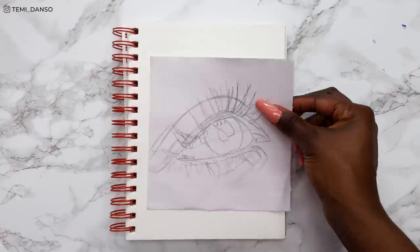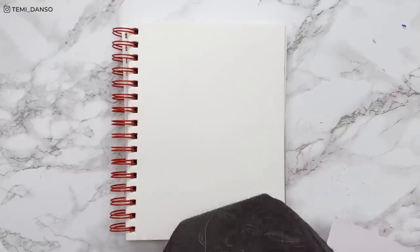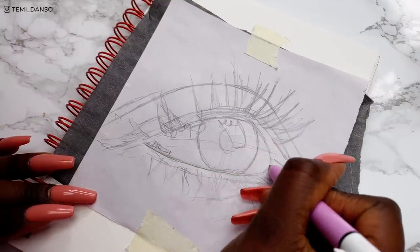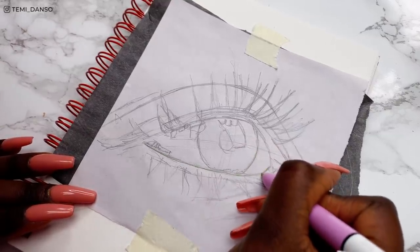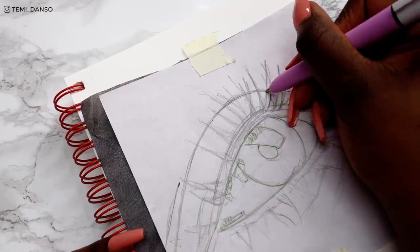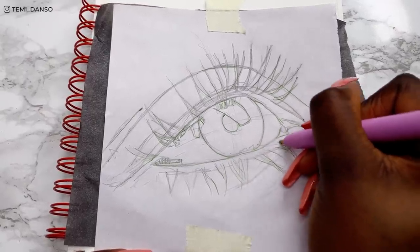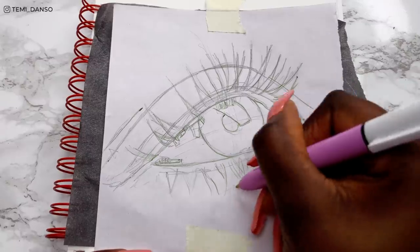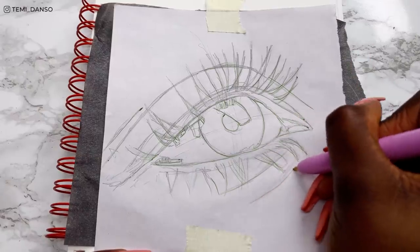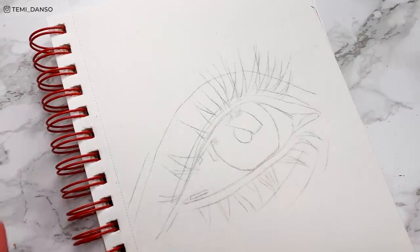I've already done the sketch on a separate piece of paper — I love doing that. I can make mistakes, erase, adjust, and when I'm happy I can transfer it. I'm using a graphite transfer sheet, but if you don't have one, just shade the back with a soft pencil and trace over the drawing. The benefit is that if I make mistakes I can re-transfer, and I only keep the lines I want without extra feathered lines. I'm going over it with a biro to get the basic outline of the eye. The sketch transfer came out really dark so I quickly lighten it and we're ready to start colouring.